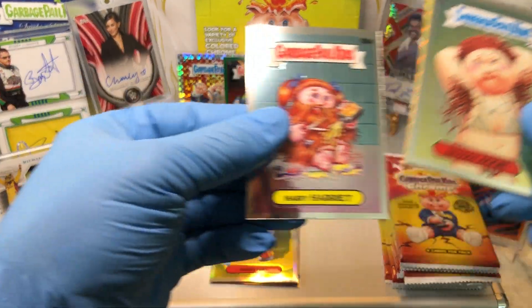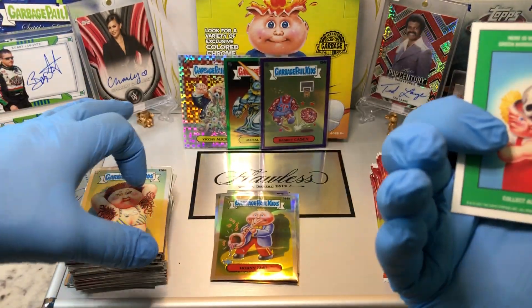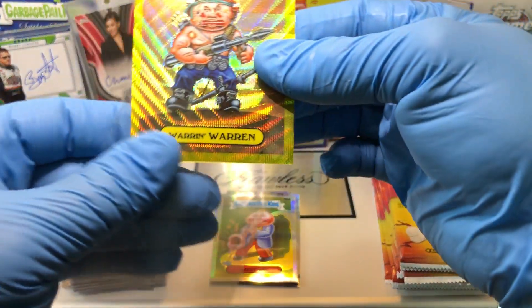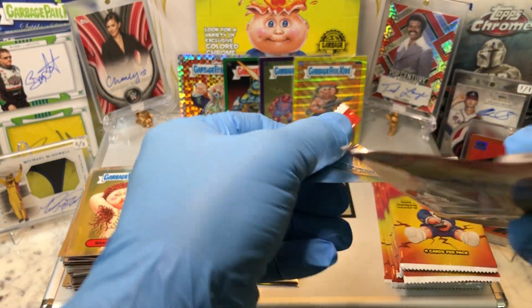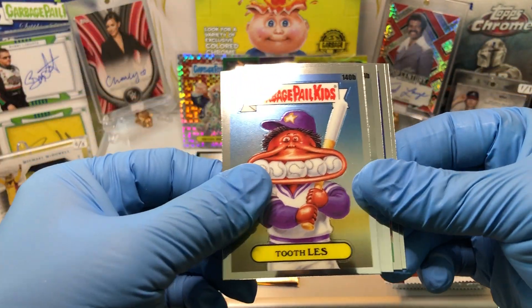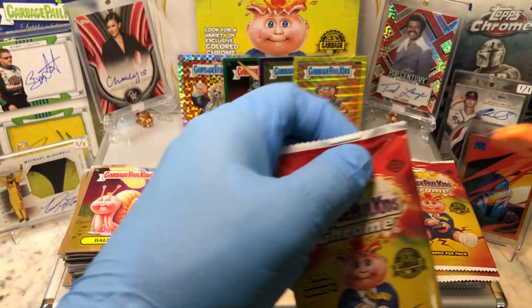Loving this Chrome Series 4 — it is just awesome. Good times. I already pulled a printing plate out of our case, an Alloy Atom Purple Wave Refractor, a rose gold, and a Ruby Cube. So these are a lot of fun. I love doing the Series 4. All right, here we go.